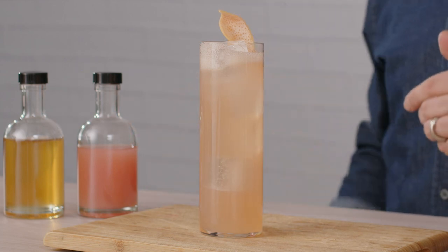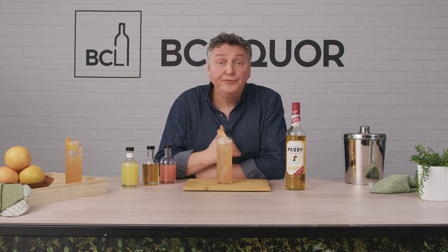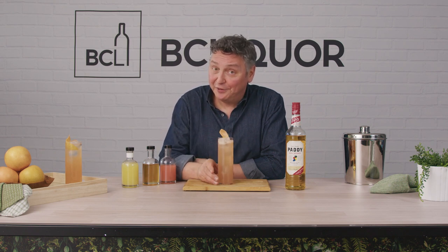That, my friends, is the Paddy Cap Collins. If you like this recipe, go pick up a free copy of Taste Magazine — it's available in all the BC Liquor Stores for this recipe and many more. I look forward to seeing you again real soon.